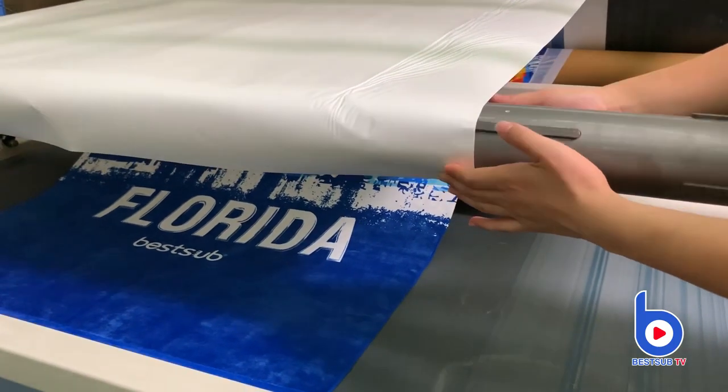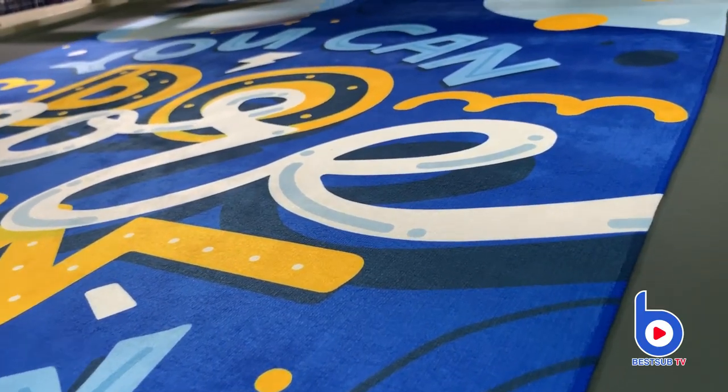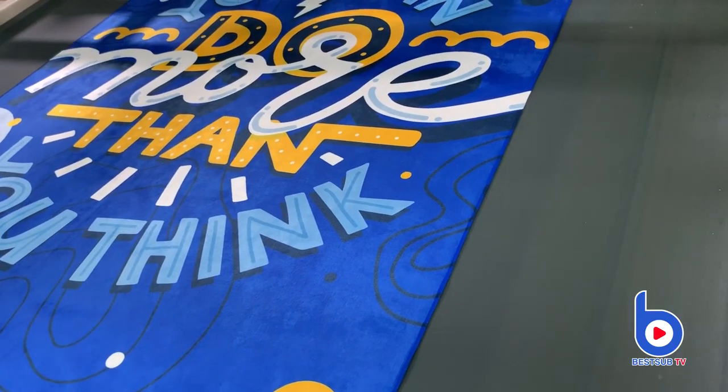You need to be very careful when putting the image paper on the roller, because the machine is very hot right now. Be careful not to touch it.